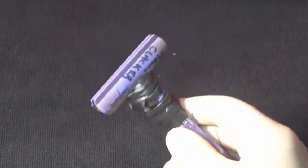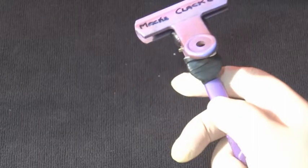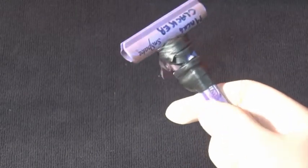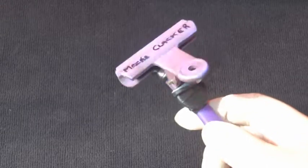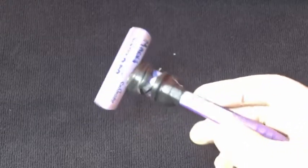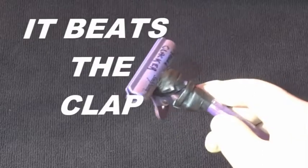Clapperboards cost between £8 and £50 to £60. This cost me — well, if I said one English pound I'd be at the maximum — because the toothbrush was completely knackered and I just sawed it up and did what you can see now. So — Max Clacker!